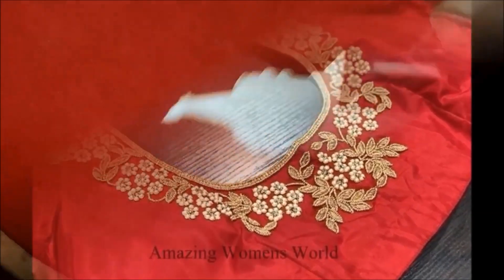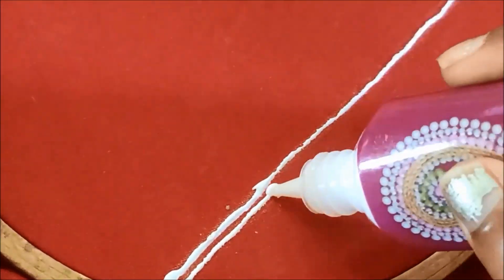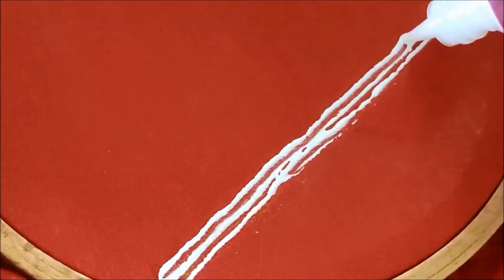I will show you the pearl work neck design. It is very attractive. I will try this design on stitch iron blouses.